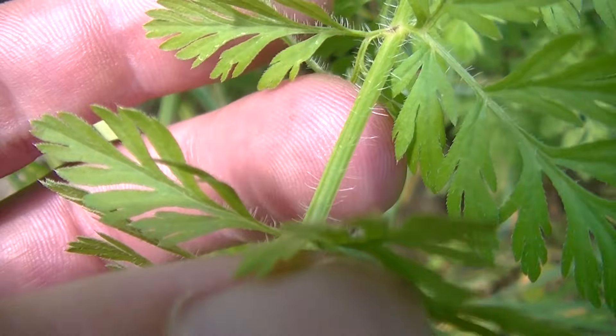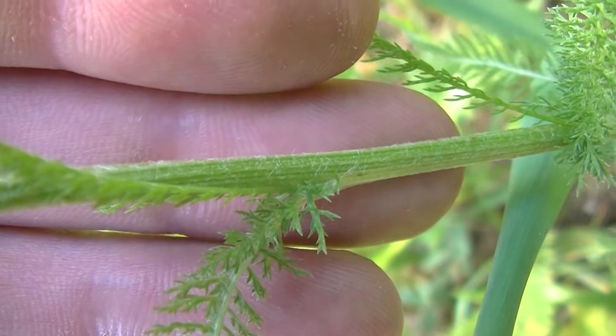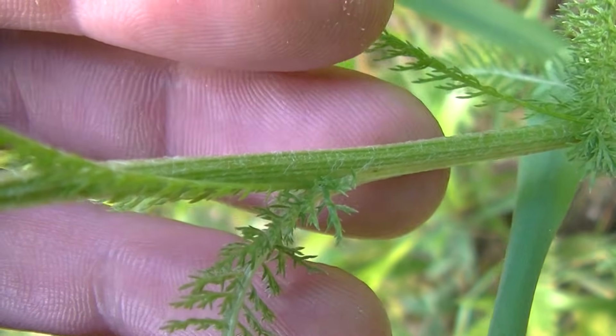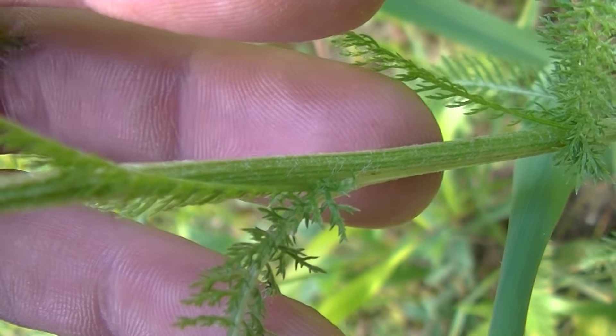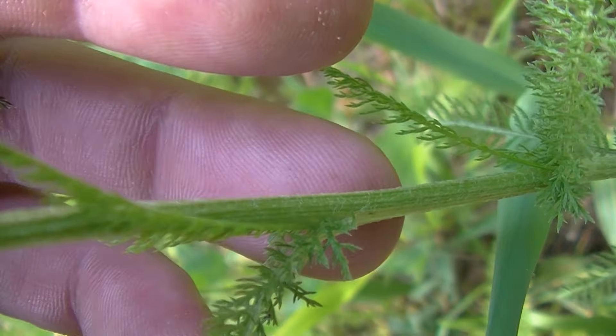Also, the stem of Queen Anne's Lace has these hairs running up and down it. Whereas Yarrow, as you can see here, has an almost woolly-like covering instead of those little fine hairs. So those are just a couple of the quick differences between Yarrow and Queen Anne's Lace.